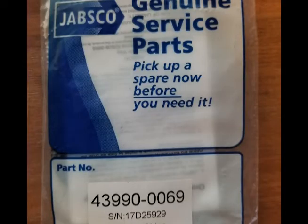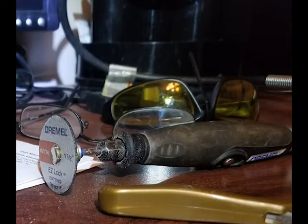I purchased a gear kit thinking I could repair it, but the gears are too small. The kit to fix this light is no longer available.